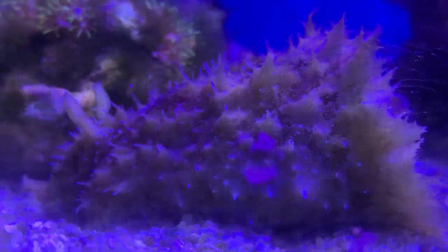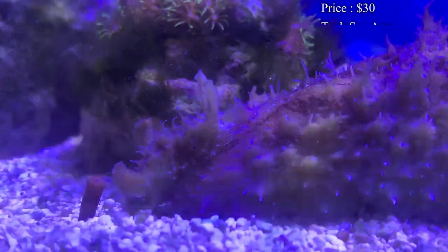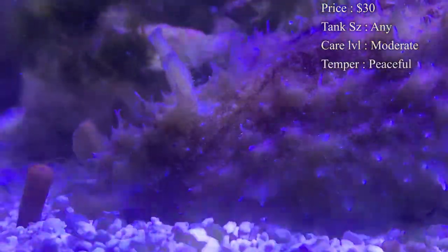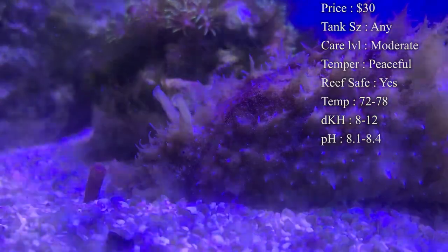It is a sea hare. The one you're actually seeing is a Dolabella sea hare. Prices on them — you'll normally spend about 30 bucks for them. Tank size, it doesn't really matter. Care level — a lot of places I was seeing was saying that they were expert only, but really they're pretty easy to take care of. For me, I'm going to say a moderate.